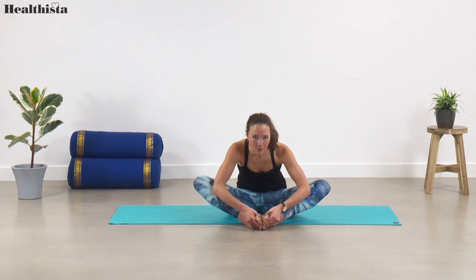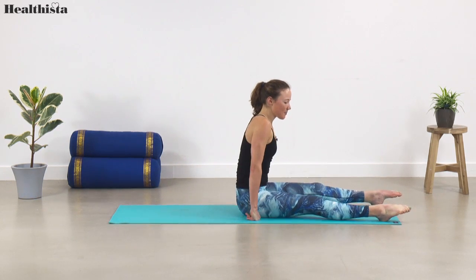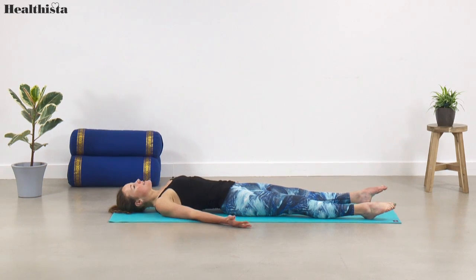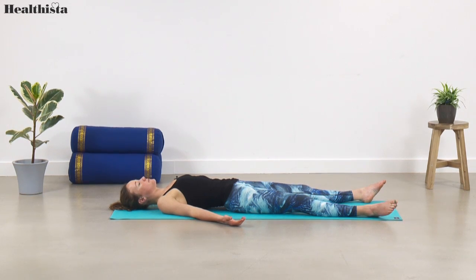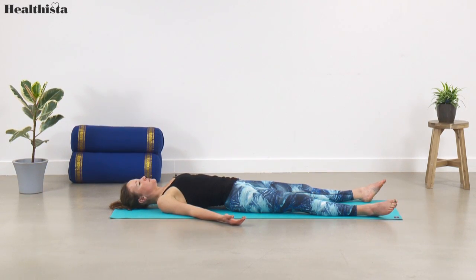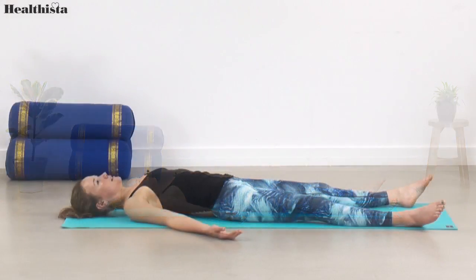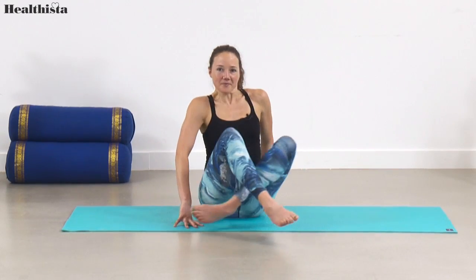Coming all the way back up and then coming down to lie, extending your legs mat distance apart. Roll all the way down vertebra by vertebra into a well-deserved savasana — just to recharge and let the effects of your yoga practice sink in before you begin your big climb. When you're ready, begin to roll back up. Namaste — have a great climb.